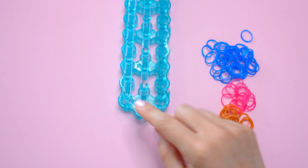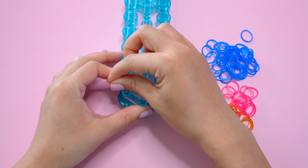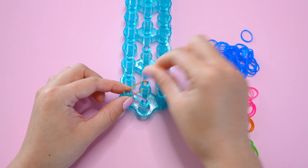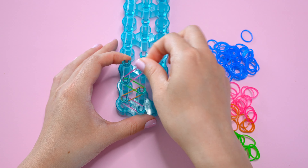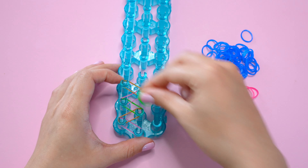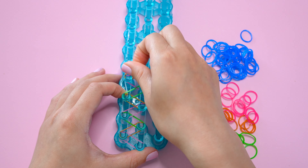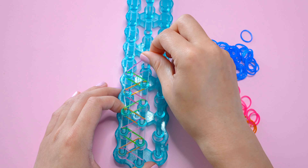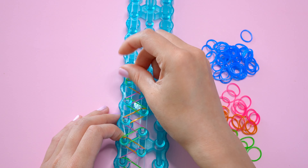We're going to start at the very bottom set of pins and that's where we'll start our zigzag. Taking my first color, I'm going to go diagonally from the bottom center pin up to the left. Then my next color will go from that pin up to the right, and we'll continue with a zigzag pattern all the way down the loom. Whether you have one loom or two, the process is the same — just make the zigzag all the way down, one band at a time.